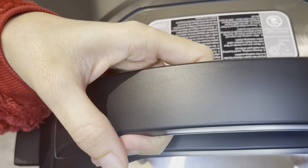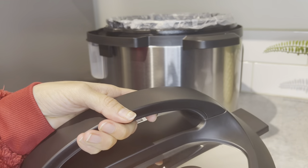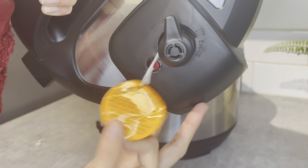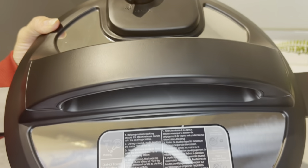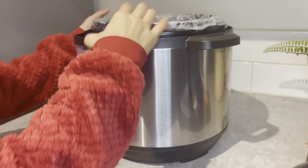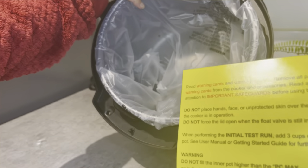Once you turn over the lid, you can see this is the whistle. Always make sure the whistle is on the sealing position when you use the cooker, and once it's cooked it will turn over to the other side automatically. Looking inside the pressure cooker, there are more safety instructions - it's really important to read those if you're using it for the first time.